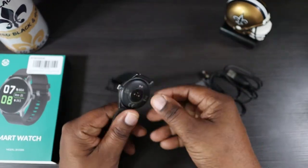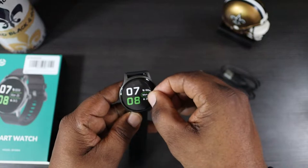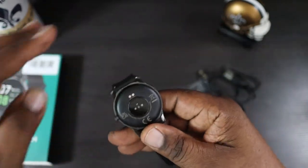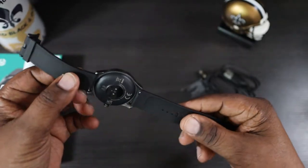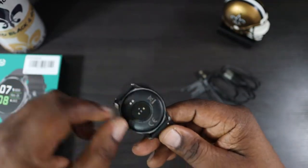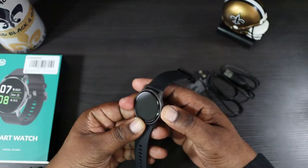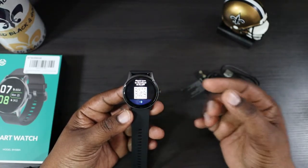Here's the watch — straight off the bat it has a little heft to it, feels pretty good. There's a sticker on the display — let's get that off. This is a 1.28-inch TFT display. On the back you have your sensors for tracking blood oxygen levels, sleep patterns, and all of that. There's a rubber band that feels pretty good, very flexible, with a quick disconnect. There's only one button on the side. Let's go ahead and start it up, pair it, and download the app.